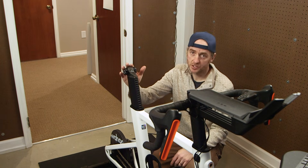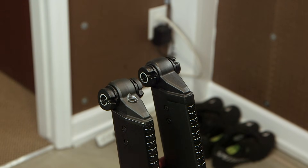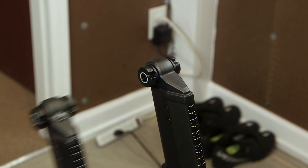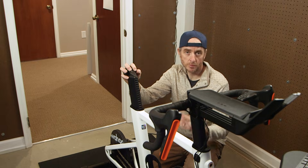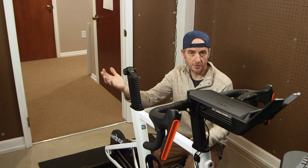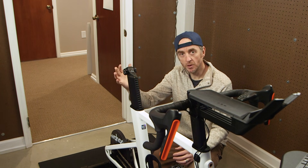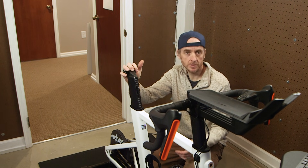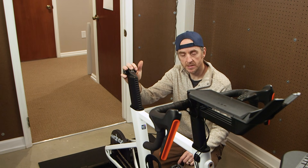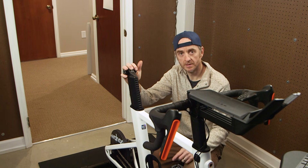In today's video, I'm going to show you how to modify the seatpost to give it adjustable setback. I'm going to use a milling machine in the video. I recognize that most people don't have one of those. My hope with this video is to give you one idea or show you one way to do this. If you do have the equipment, I've given you all the information you need to copy this idea. If you don't, hopefully I've given you enough information that you can take it to a machine shop and ask them to do it for you.